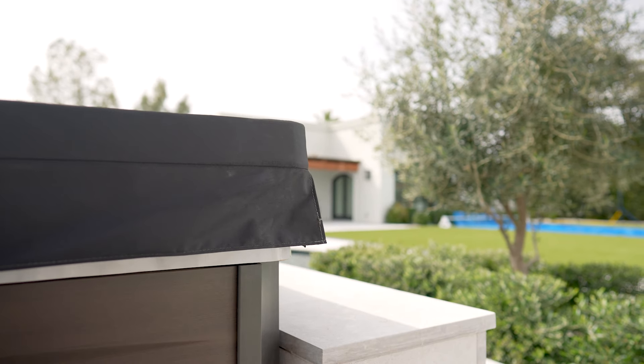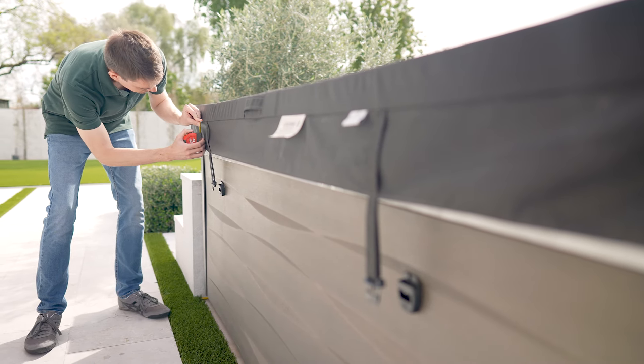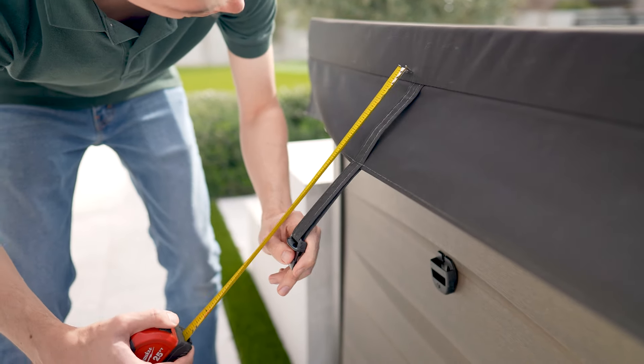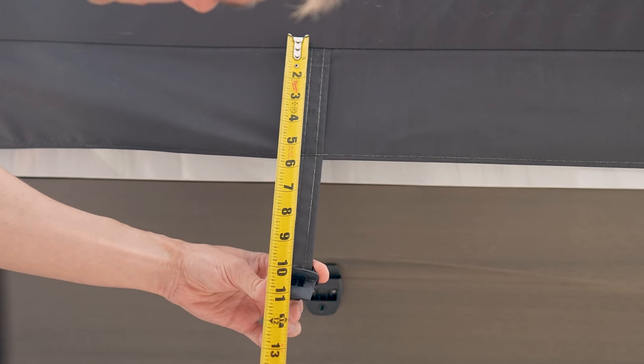Start by measuring the cover skirt and safety straps. For the skirt, measure from the top edge of the spa to the edge of the acrylic. To accommodate for future shrinkage, we suggest rounding this measurement up by one inch. If your current cover is in decent shape and you're happy with the skirt length, you can use your existing cover as a guide. The process is similar for measuring cover straps — the straps should be at least one inch longer than your cover skirt, or if you have existing straps on a well-fitting cover, you can use them as a point of reference. Do not include the buckle in your measurements; the measurement is for the straps only.